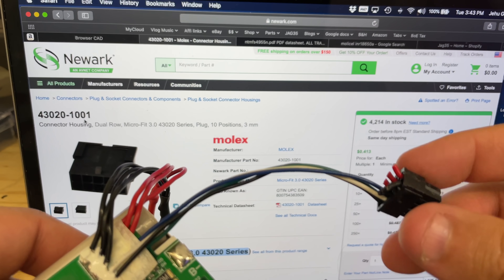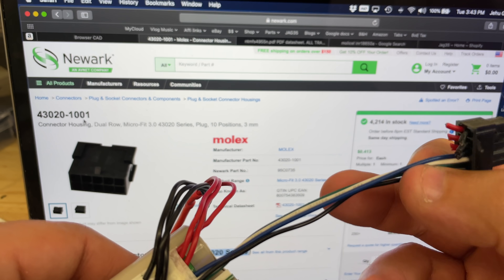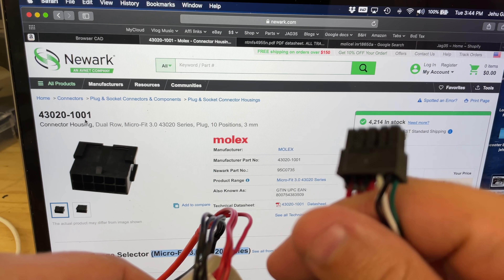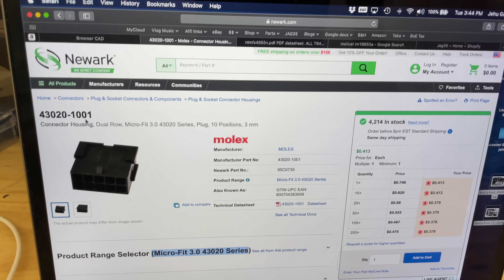The rest of the cables are data connectors and we don't know how to use them. This battery was designed for some proprietary equipment that we don't even know what it is, so we can't look it up. For right now, what I want to do is test the internal BMS to see how much power it will deliver before it shuts down. So let's test that.